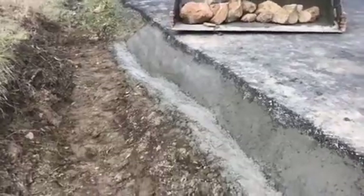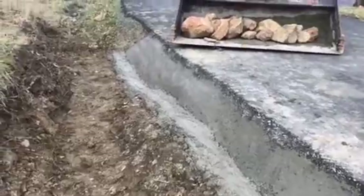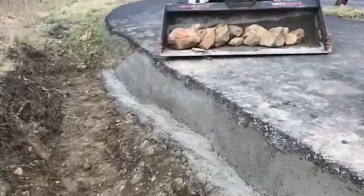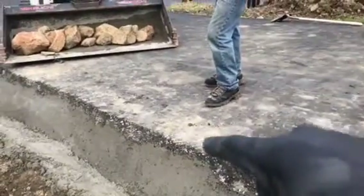The key is mixing it the right consistency, which is hard. You get a little too runny and it just doesn't want to stay. You get a little too dry and you can't get it in there. So anyway, there was a nice gap back in here we had to fill — it wasn't that deep.